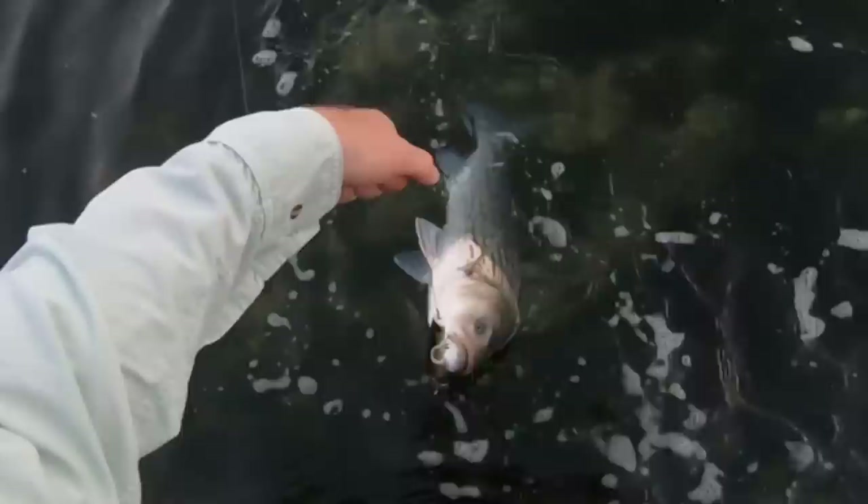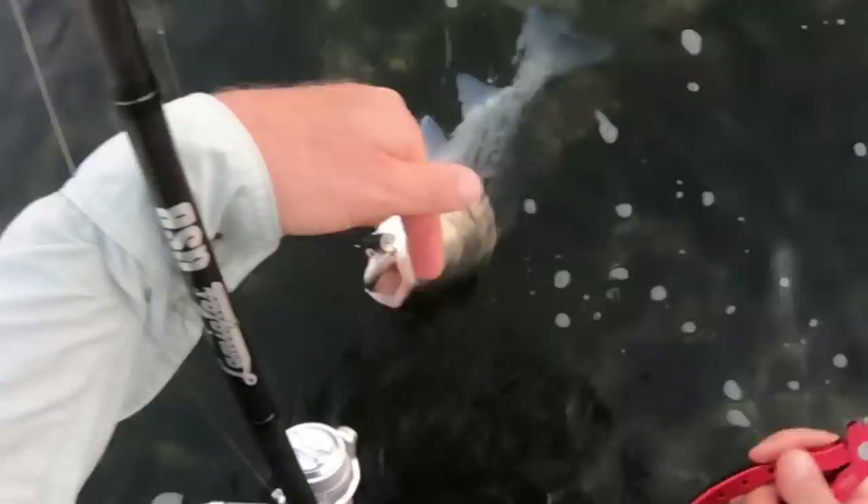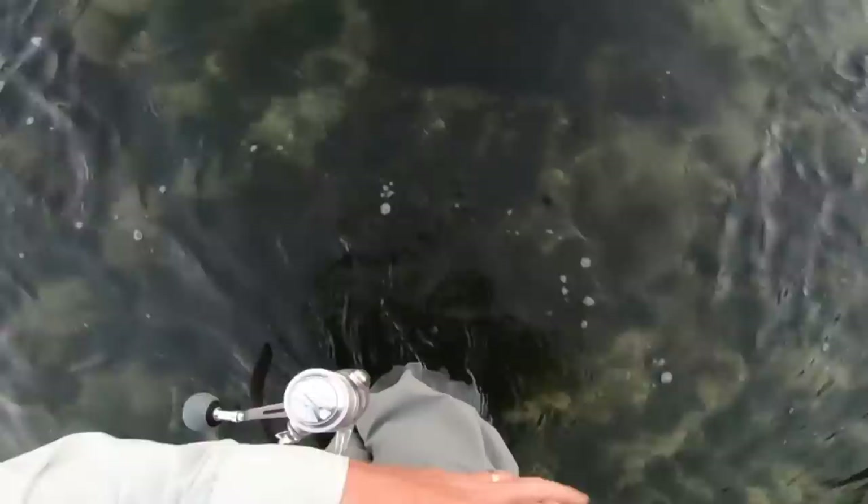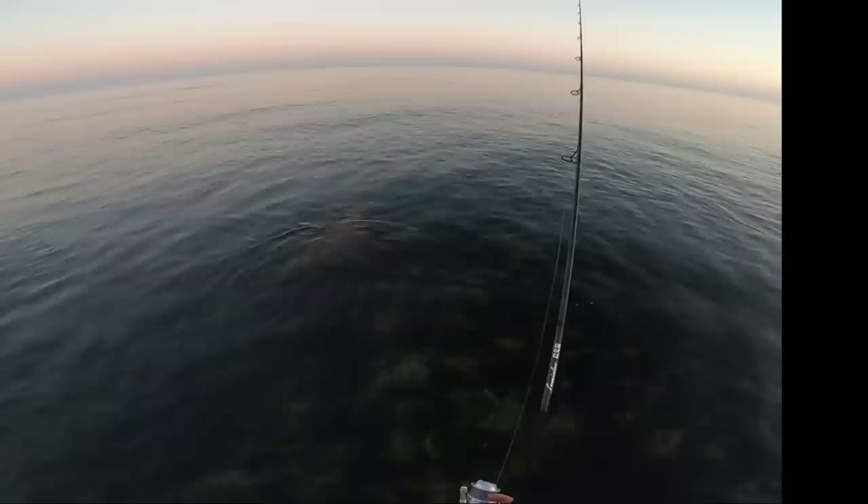Something I need to add about felt-soled waders is that they are banned in some states — mostly, I think, all freshwater. They're worried that in streams the felt picks up organisms and transfers them from one stream to another. So that's something to look out for. I don't know of any regulations against them in salt water. Most people would probably be better off with the lug sole on sand beaches, in mud, that kind of environment. These waders are sold both ways.